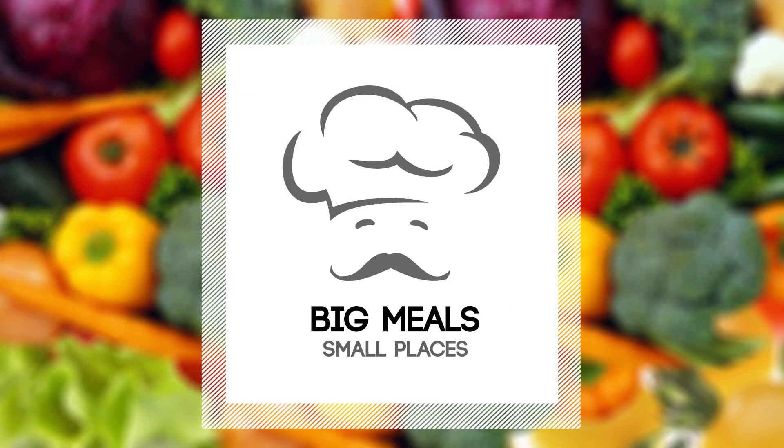If there's ever been a guy on a mission, it's me. Comedian and cooking fanatic, Sal Governale. Each week I travel around with just my toaster oven, showing people how to make big meals in small places.